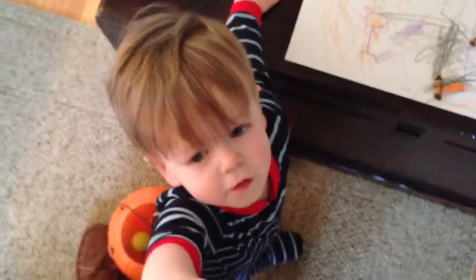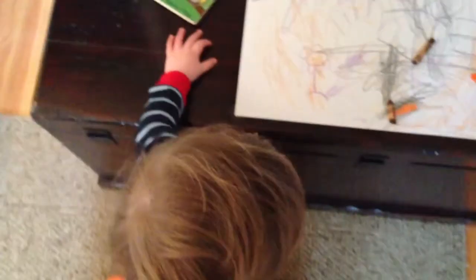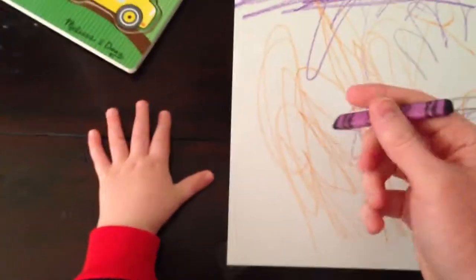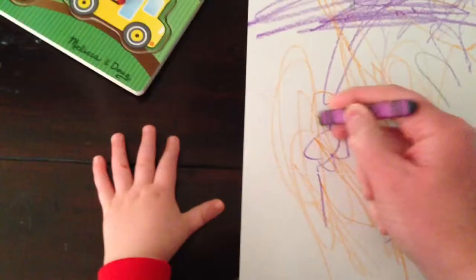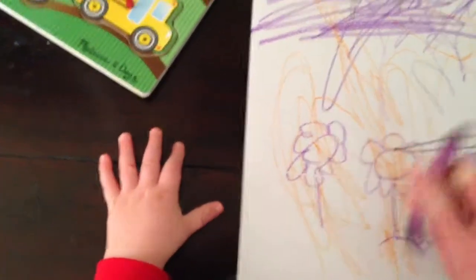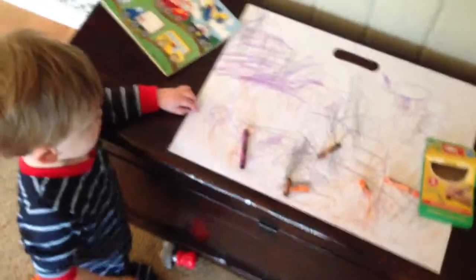It's a flower. You want a flower? Let's add a flower right here. Hope you're a better artist than Dad. There you go. I got a flower.